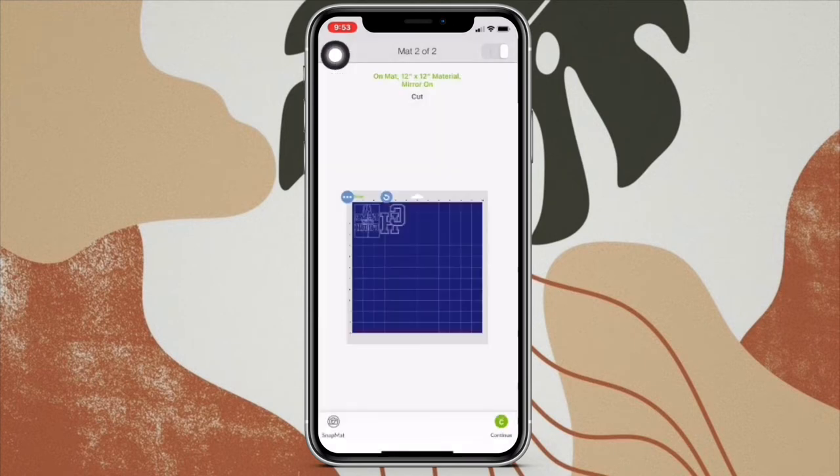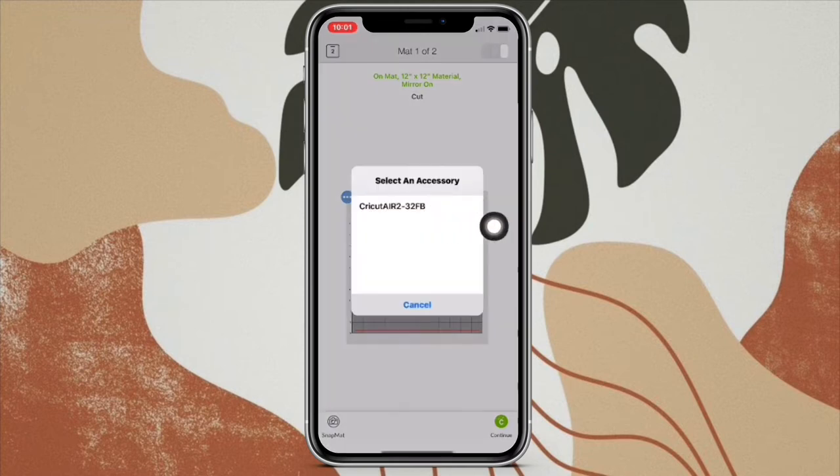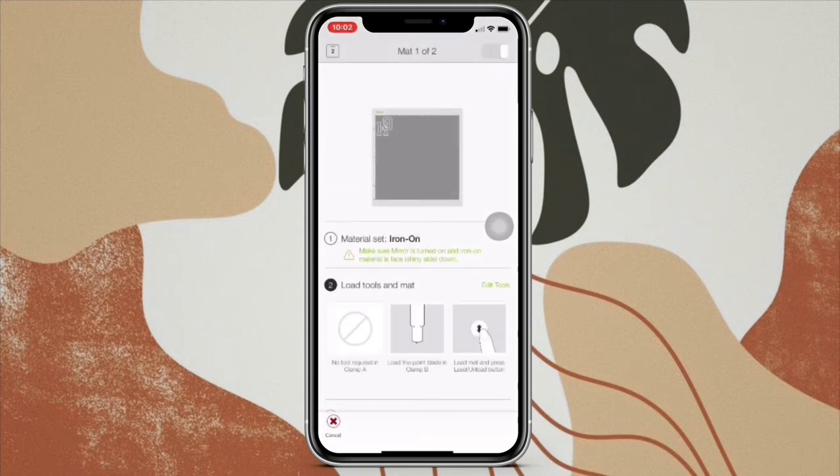And that's how you do it. Now we're going to press Continue, and then this prompt is going to come up to connect your Cricut machine with your phone. Once that's done, it'll show you your mats again, and then the steps to have the Cricut cut it. First you set your material on a mat, then you load the mat, and then you press the Go button.